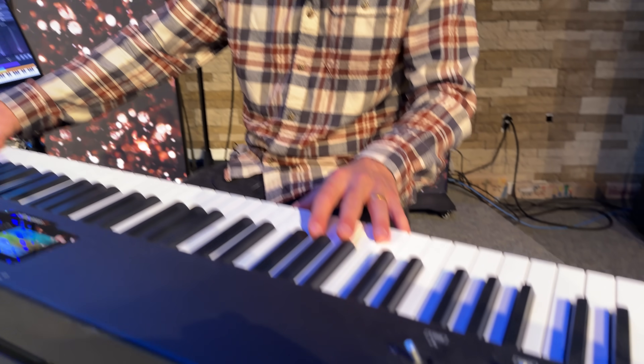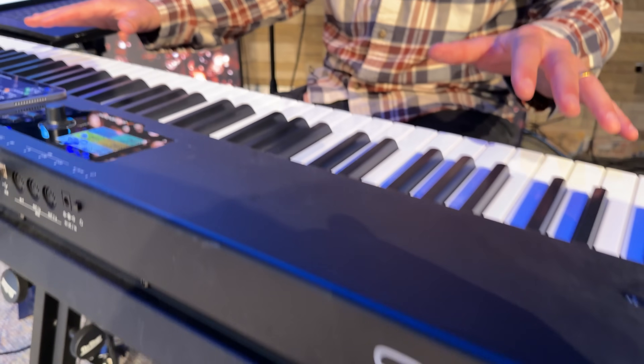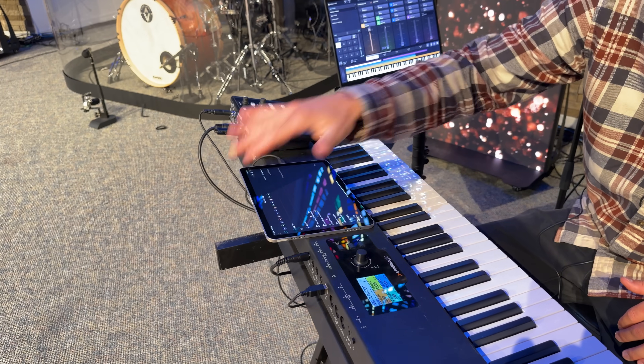Now let's talk about how I'm creating keyboard sounds. The keyboard I'm using is the SL88 by Studio Logic — a really great quality, great value MIDI keyboard with weighted keys. I like the simplicity of the build, and I actually like how it's magnetic on top, because when I set my iPad on it, it sticks right to the top of the keyboard.